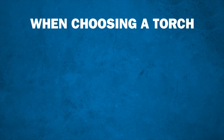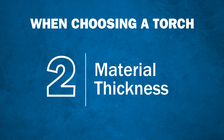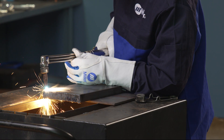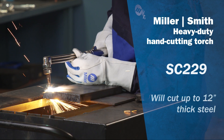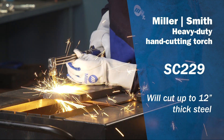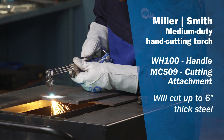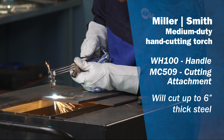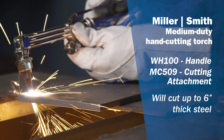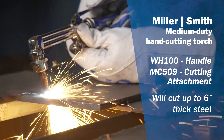Once you've decided between a cutting torch and a combination torch, you will want to think about the material thickness you'll be working with. Manufacturers rate torches based on material thickness. For example, the heavy-duty Miller Smith hand cutting torch shown here will cut up to 12-inch thick steel. But when we look at this medium-duty combination style torch system, the cutting attachment is rated to only cut up to 6-inch thick steel. This medium-duty cutting attachment is a good choice if you typically work with steel less than 1¼ inch thick.